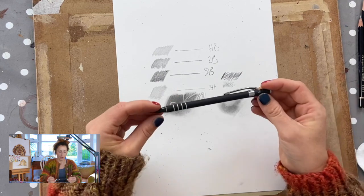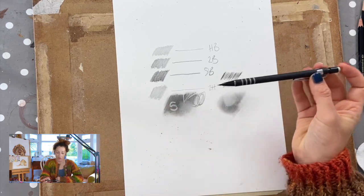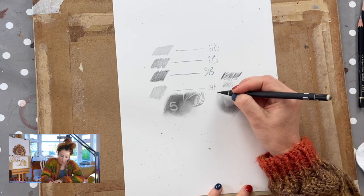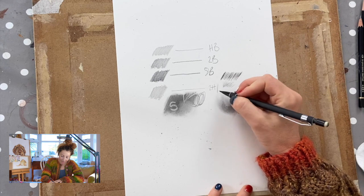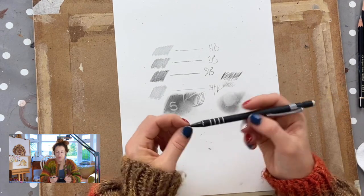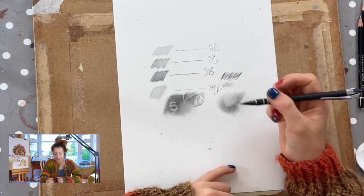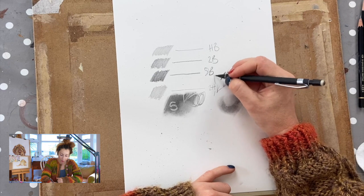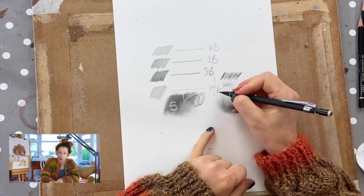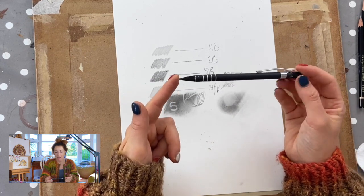The other thing I use is a bog-standard cheap technical pencil — you just click the end to get more graphite out. I use this for creating really fine, very dark lines. The graphite in it is really hard, it never needs sharpening because you just click the end, and it's so useful for very fine hairs, fine whiskers, really minute dark detail. Cheap as chips and nothing fancy about it whatsoever.